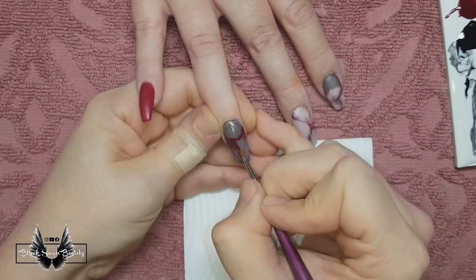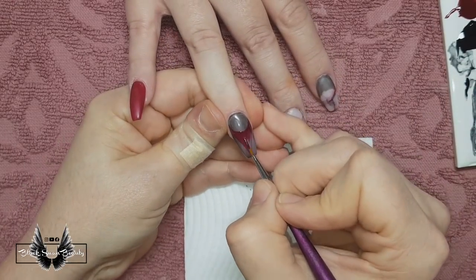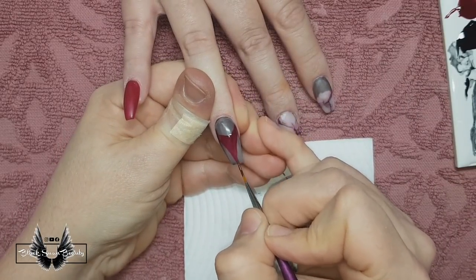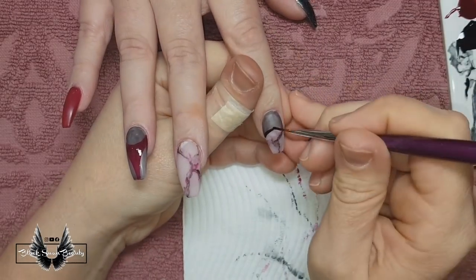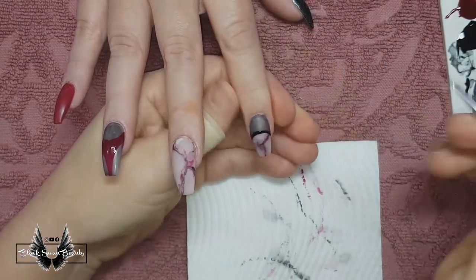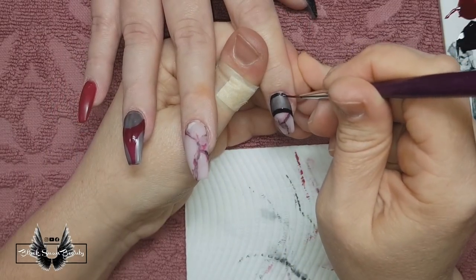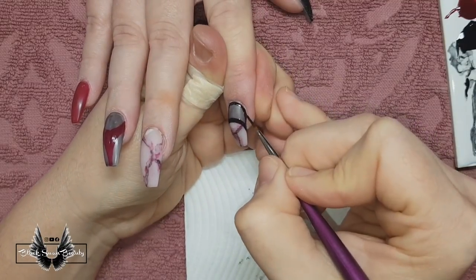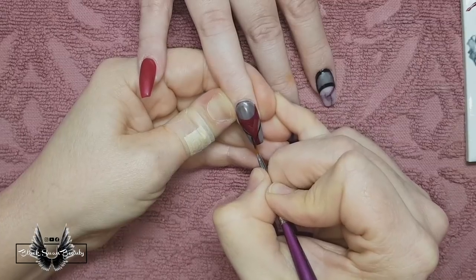Moving on to the ring finger — I'm going to be painting geometric shapes, so I've started with the red LA Style by Madame Glam, painting like a triangle in the center of the nail. Before I cure it, I'm moving on to the pointer finger and painting a dark semicircle around the marble part of the nail, then continuing it up and around the cuticle and side walls to section off the black part. When that's done I'll flash cure those two colors, then move on to doing some black on the ring finger as well.